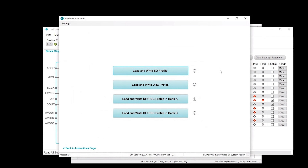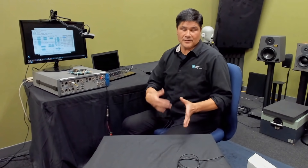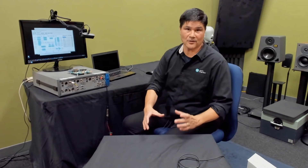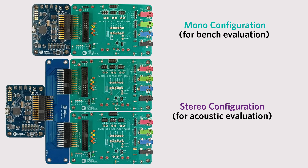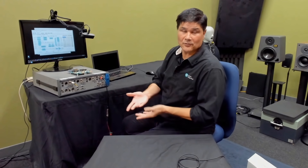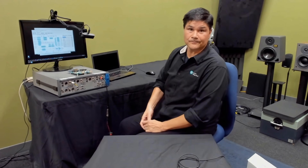That pretty much summarizes the quick bring-up of the EV system and what GUIs you have. We went through an unboxing of the evaluation system, showed the hardware components, and how you can set it up for mono evaluation and also for stereo configuration for acoustic testing with your filters, and how to bring up the GUIs and what they are for. If you have any more questions or need more information, please go to the Maxim Integrated website and download information on the MAX 98050 evaluation system and also for the part itself. Thank you.